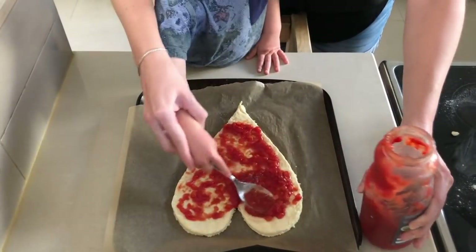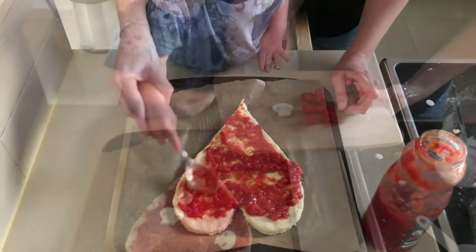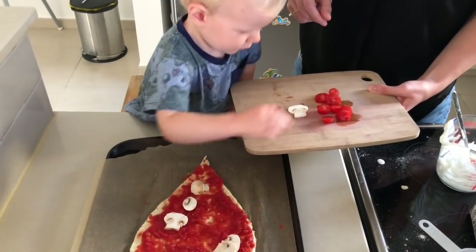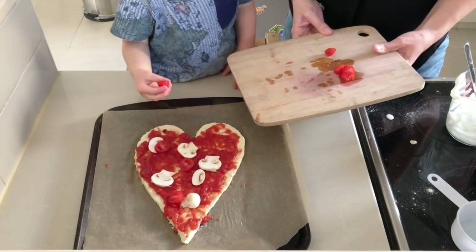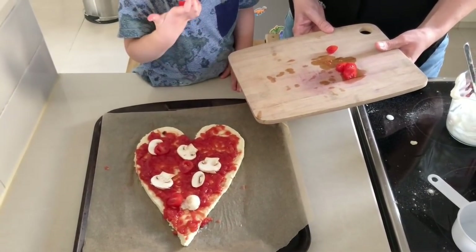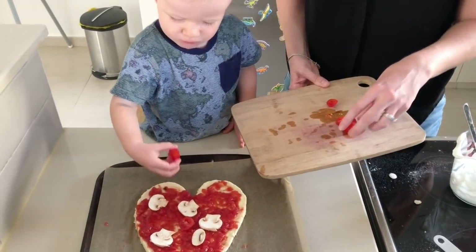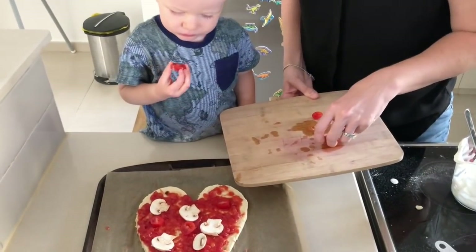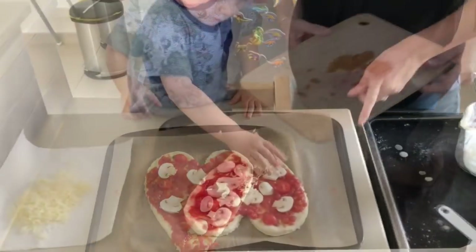Then it's time to add some toppings — you can choose these with your toddler. I chose ones I know Oscar likes, so we added a passata base, then mushrooms and tomatoes. He had gone off tomatoes until this activity, so this is a great way to get your child to investigate new vegetables. These kinds of activities really encourage children to see the preparation that goes into cooking and explore the ingredients involved.